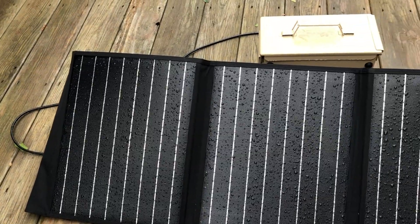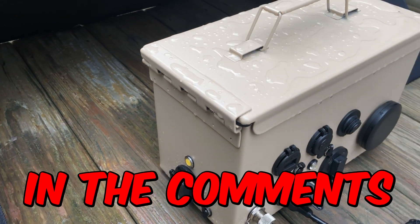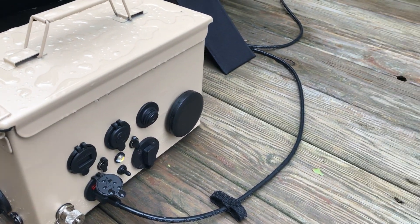If there's anything specific you'd like to see about this build, let me know in the comments below. Thanks for watching, and I'll see you guys in the next one.